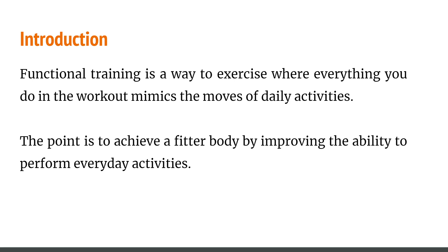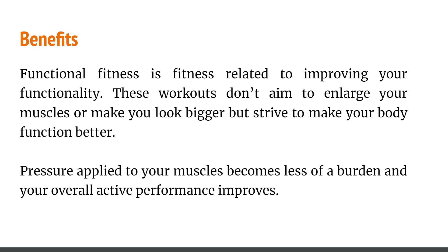So the first introduction: what is functional training? It's pretty straightforward — it's a way to exercise where everything you do in the workout mimics the movements of daily activities. The point is to achieve a fit body by improving the ability to perform everyday activities, which is applicable for groups of all ages. This is something you guys can do at home as well. The benefits of functional fitness are basically related to improving your functionality. This workout doesn't aim to enlarge your muscles.